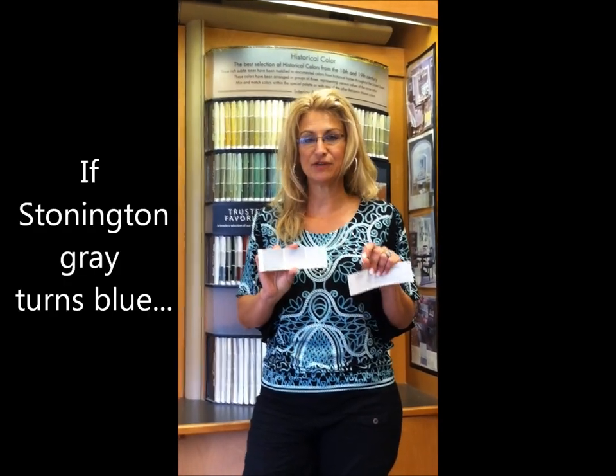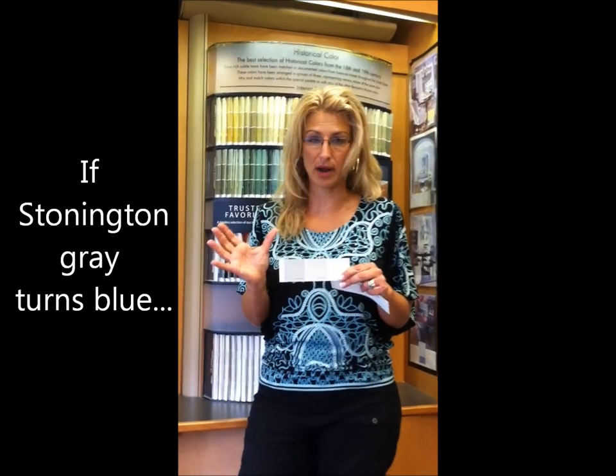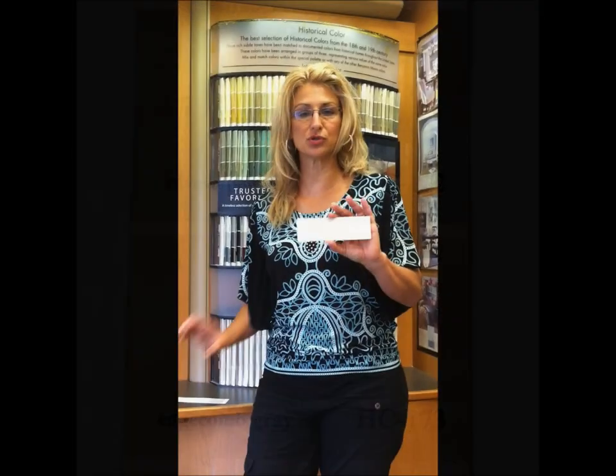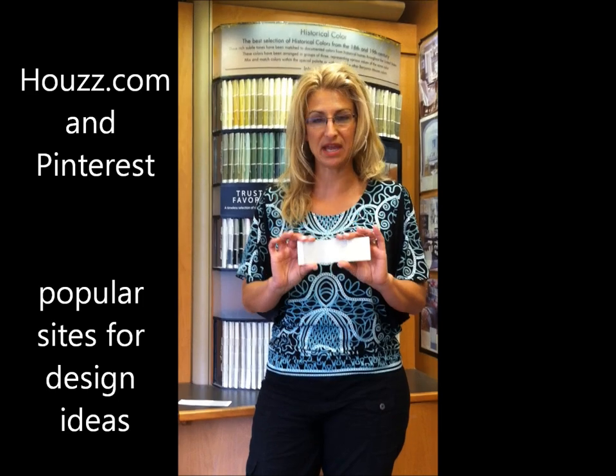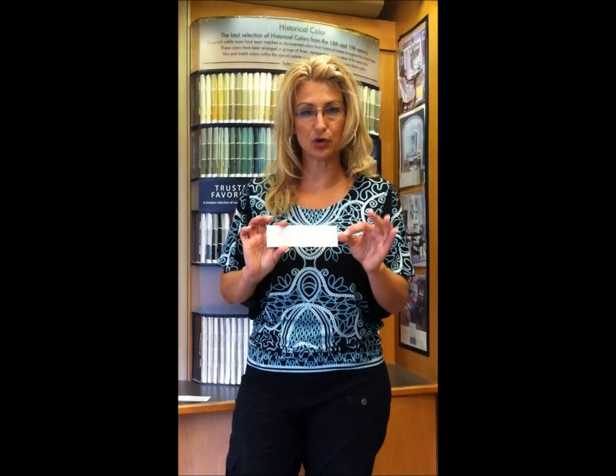The first thing I like people to do is sample the Stoneyton Gray — put it up on the walls and see what happens. If it turns blue, since this is the straightest shade of gray, then we need to move on to a beige gray. That's when I will move on to Revere Pewter. You're going to find this color all over the place in magazines, Houzz, and Pinterest. It's a great color — it's a beige shade of gray. The one problem is it sometimes has a slightly green undertone, so in a lot of shade it may look too green, but most of the time it's a perfect beige gray.